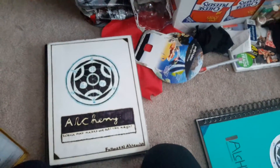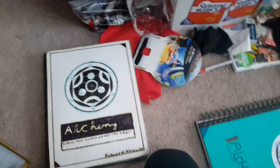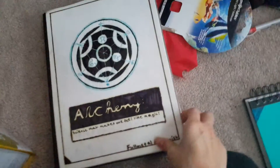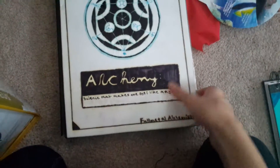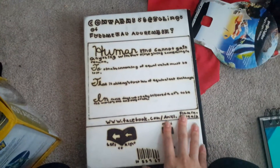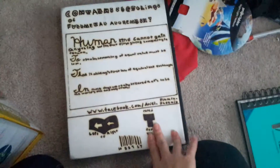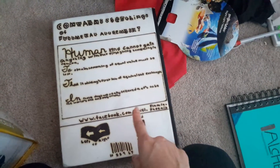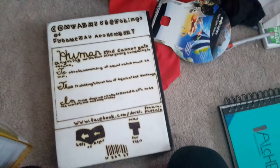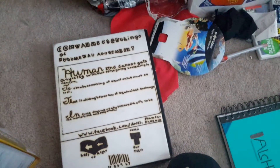Over time, Sharpie exposed to sunlight starts bleeding a yellow color, because black markers aren't just pure black. That's why it got ruined. There's an extra sheet I glued on too, and on the back it says 'contains sketchings of Fullmetal Alchemist,' which is what this book was basically based on. This entire quote is from the first episode of Fullmetal Alchemist — it's basically what they say to explain what alchemy is.